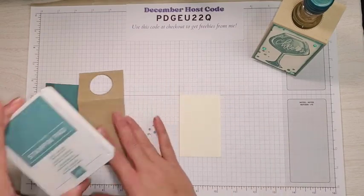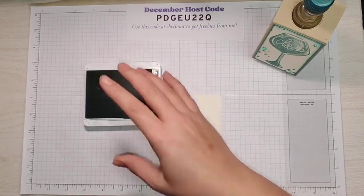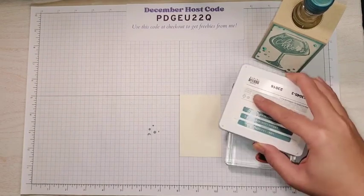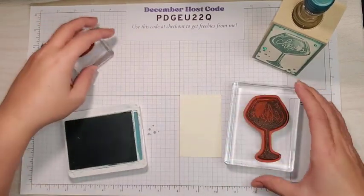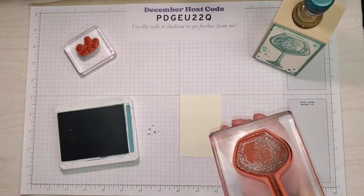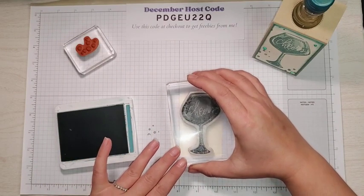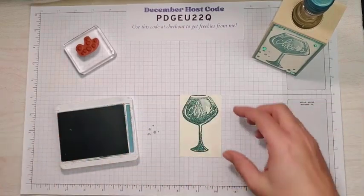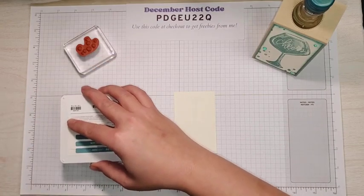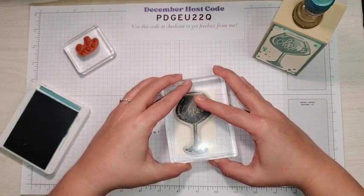I'm going to grab my Very Vanilla. We have two stamps from the Cheers to the Season stamp set. For big stamps like this I like to take the ink pad directly to the stamp and ink it up. This is a distinctive stamp set, meaning it's going to leave more of a textured kind of impression — there's like a splotch, and that's on purpose. So I inked up my wine glass stamp and stamped onto the Very Vanilla. I did it a little too high the first time, so I flipped it over, inked it up again, and stamped lower. Perfect.